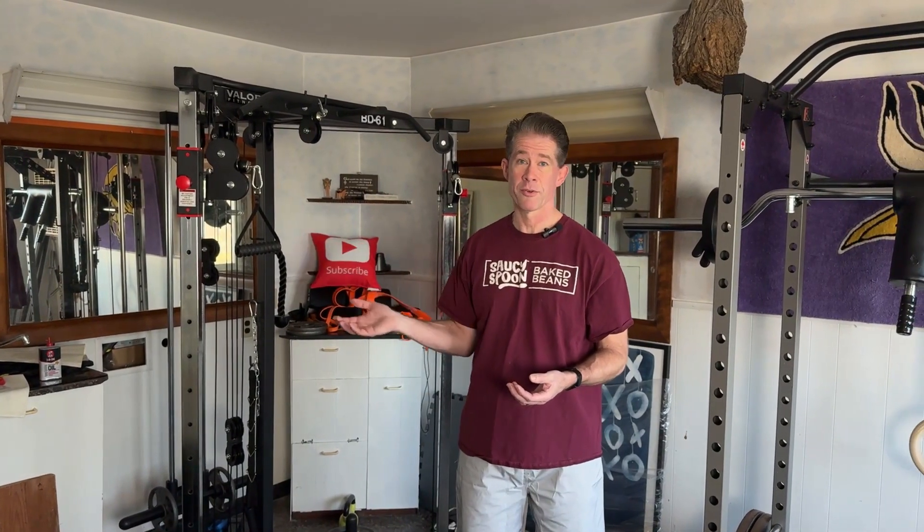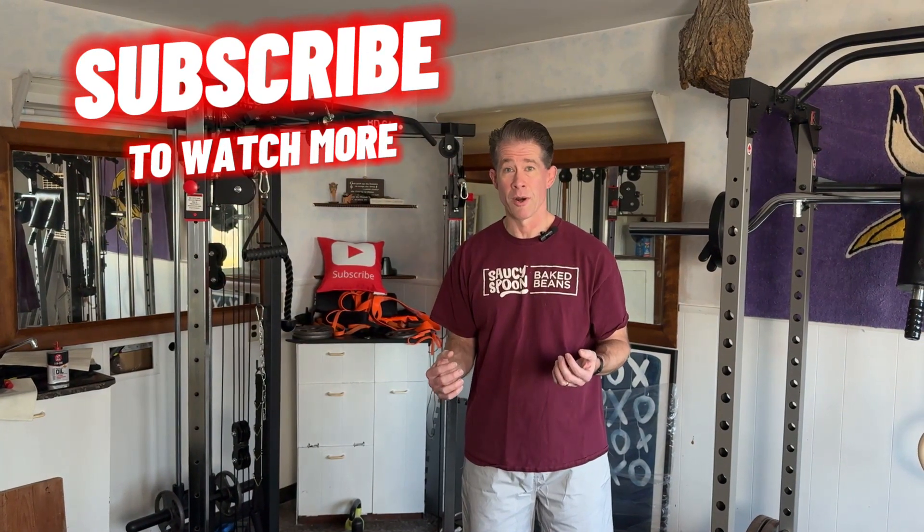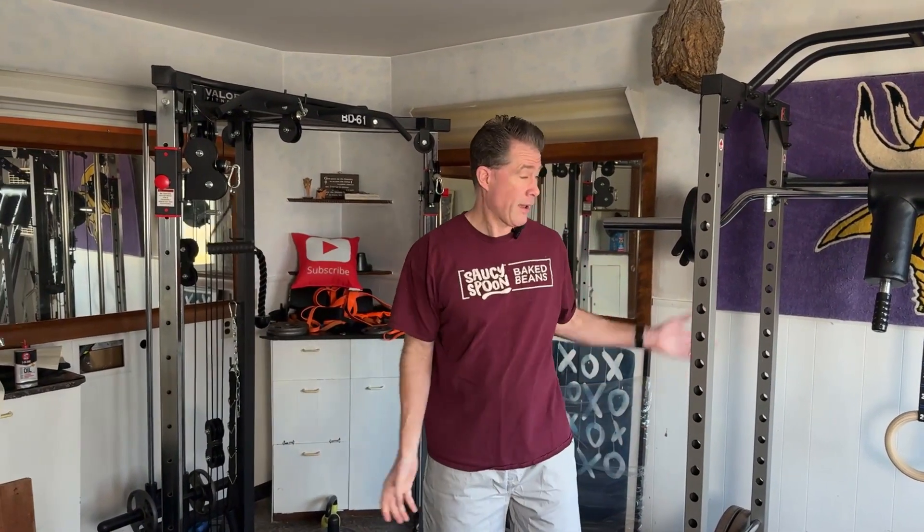Here in my gym I have a Valor Fitness functional trainer as well as my weight stack. I figured I could find a way to incorporate both varieties and maybe even more — and I found a way to do it four ways, using the functional trainer and the weight stack.